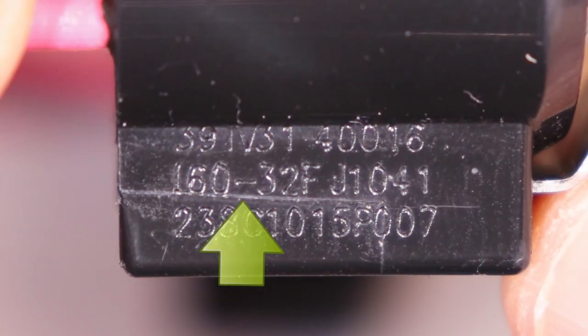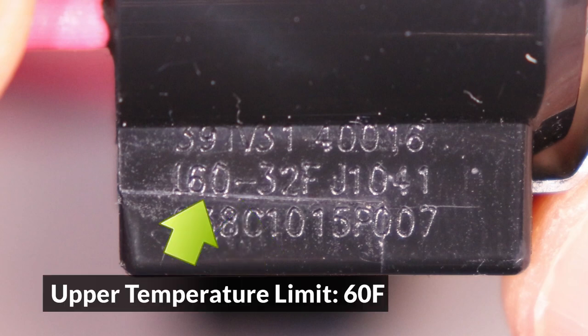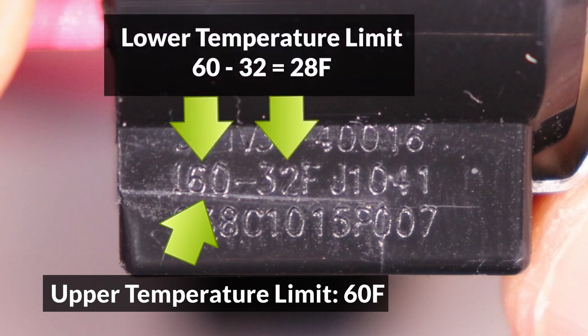Let's find the limits for the other thermostat now. Look for the dash first, and we have 60 in front, so that's the upper limit. To get the lower limit, subtract 60 minus 32, and that's 28 Fahrenheit.